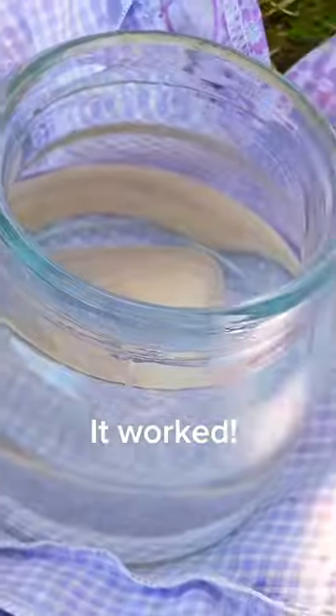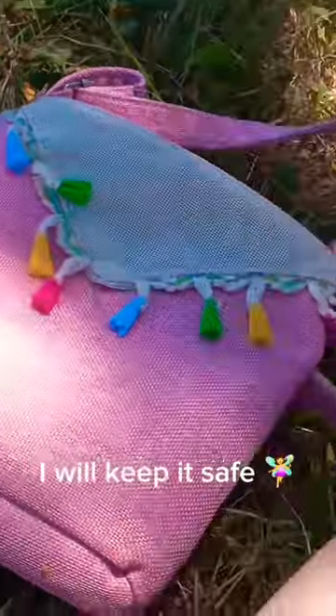Let's check! It worked! Wow! Pretty! I will keep it safe!